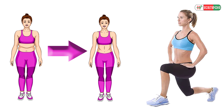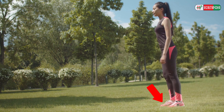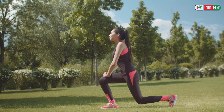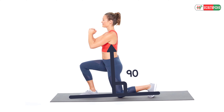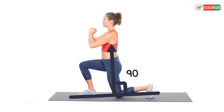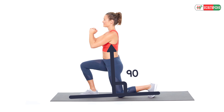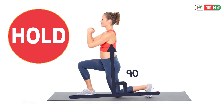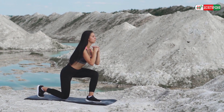3. Lunges. This exercise is one of the best ways to cut down your belly fat. To perform lunges, stand tall on the ground with your feet hip-width apart and keep both your hands on your hips. Now move your right leg one foot forward, then lower your body until both your front and back legs make a 90-degree angle. Your right knee should not cross your toes.